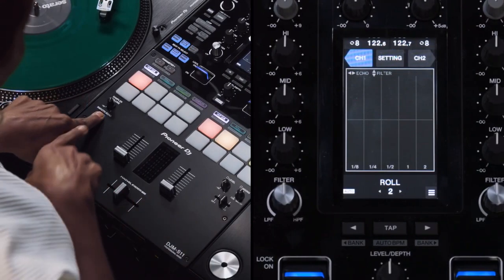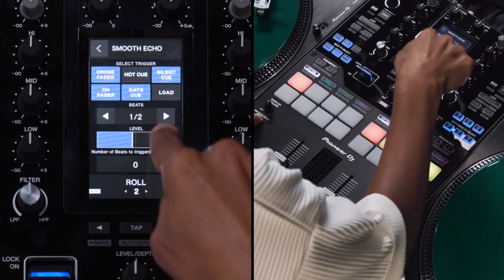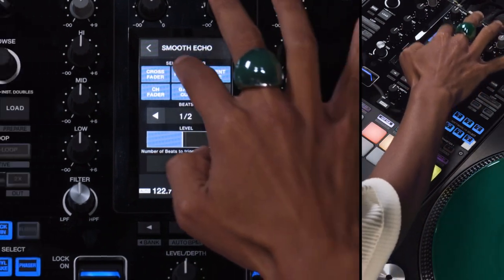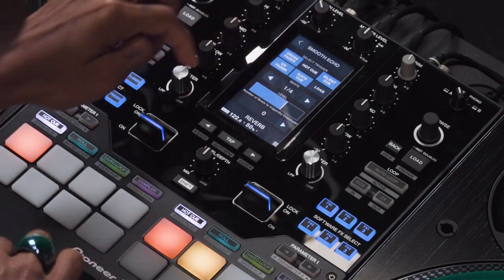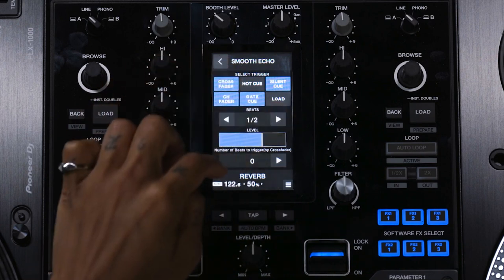If I hold the Smooth Echo button for around three seconds, I can see on the screen that I have settings and I can assign different parameters. I put it on half of beats, but you can change if you want — 1.8, 4.5.